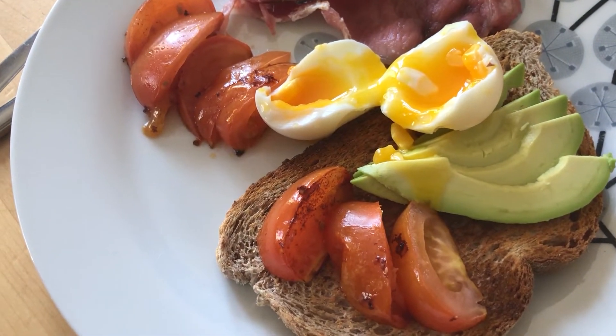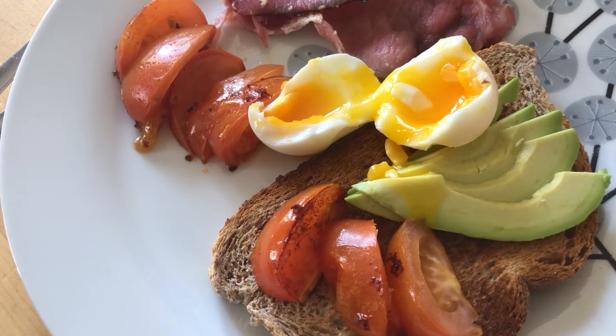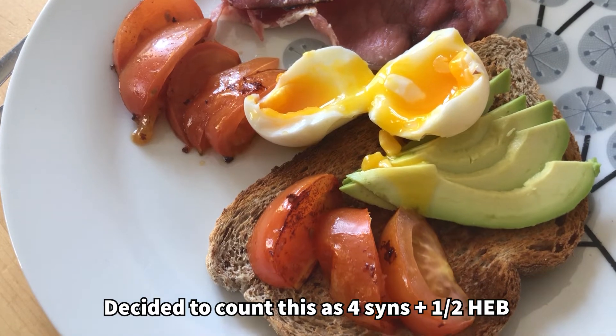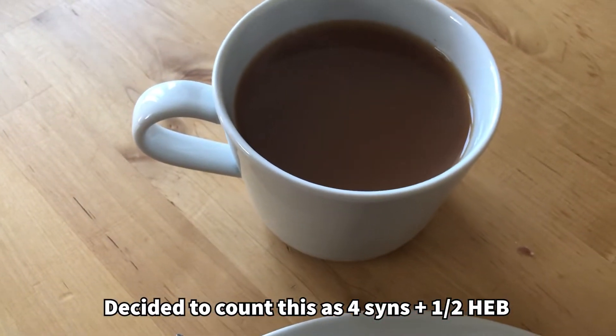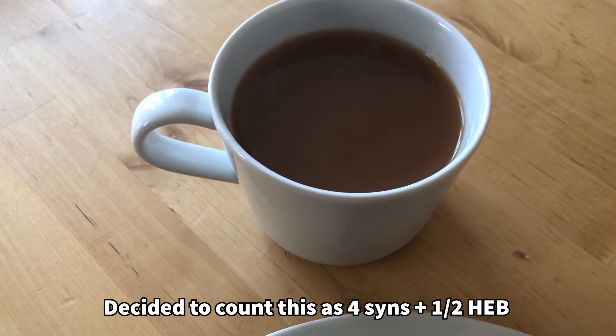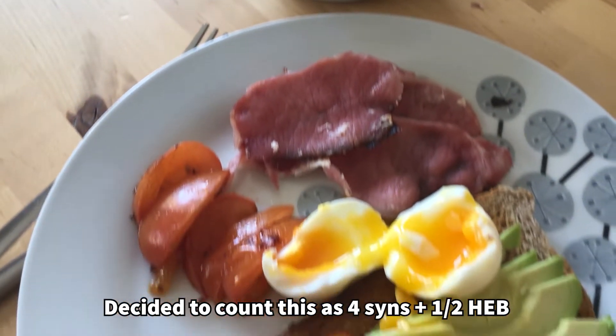So this is either a four sin or a seven sin breakfast — probably a four sin breakfast. And I've got a cup of tea with five mils of skimmed milk out of my Healthy Extra A for my first one, and I shall see you later next time I'll have something to eat.